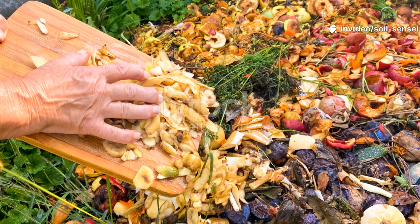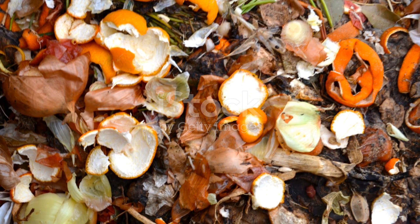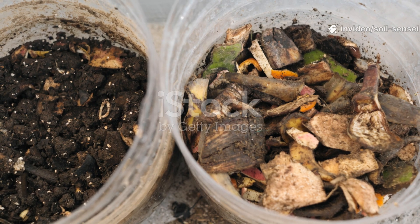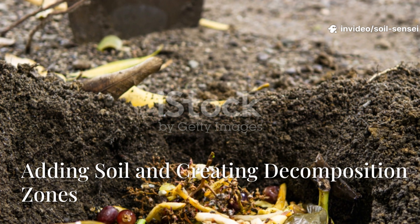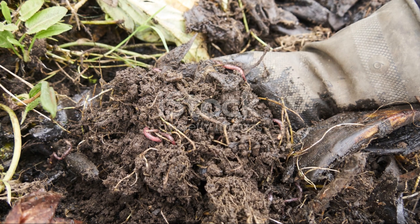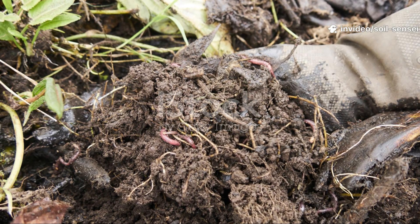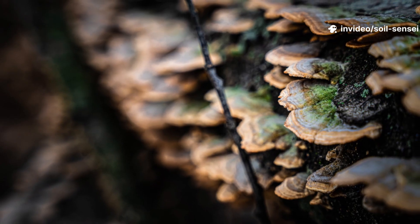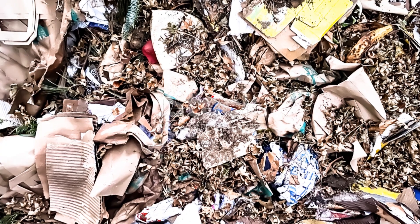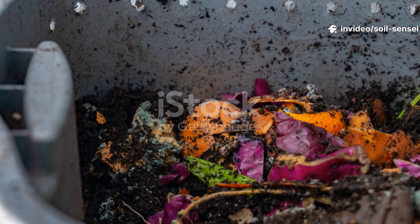Sometimes you need to call in reinforcements. Compost accelerators containing beneficial microorganisms can dramatically speed up cardboard decomposition. I've had excellent results with both commercial products and homemade solutions like compost tea made from finished compost. Another trick is adding a shovelful of healthy garden soil to introduce diverse microorganisms — the soil acts like a starter culture, inoculating your compost with the specific bacteria and fungi that excel at breaking down cellulose. For stubborn cardboard, I sometimes create a concentrated decomposition zone by mixing small cardboard pieces with fresh chicken manure and letting it sit in a separate container for a few weeks before adding it to the main pile.